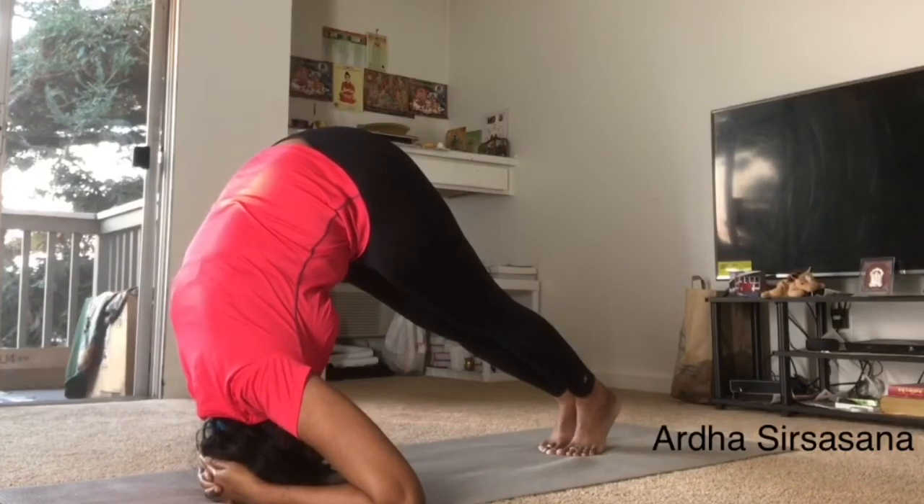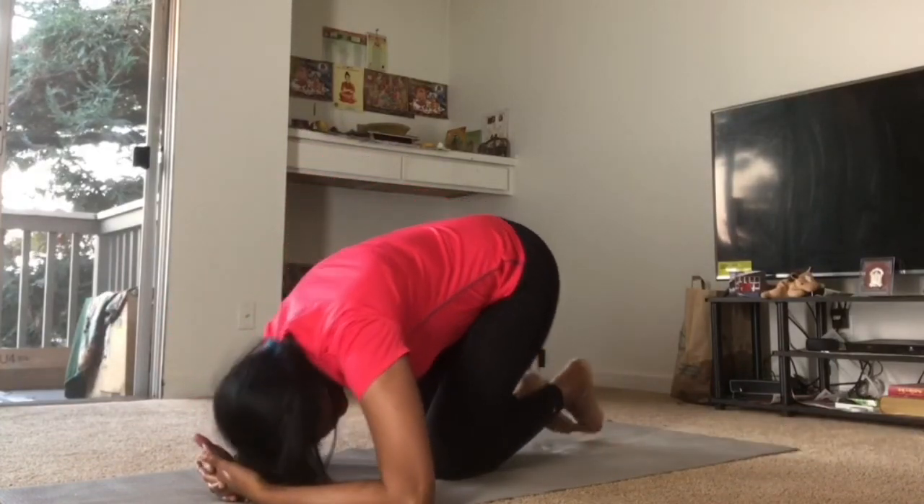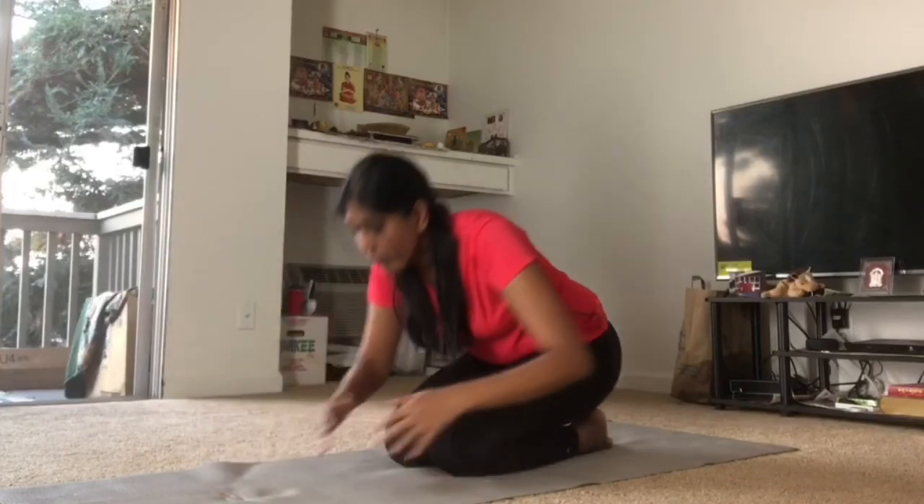If you like my video, please like, comment and share. And those who are watching my channel for the first time, please subscribe to my channel by clicking the bell icon so that you will get all the notifications of my videos. See you soon in the yoga video. Take care. Bye.